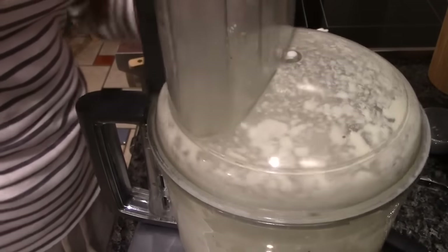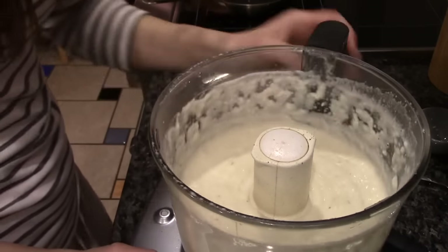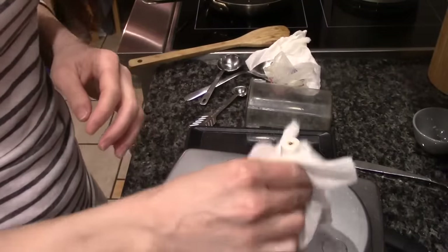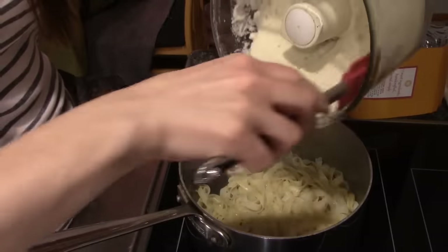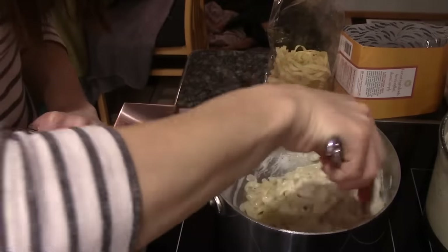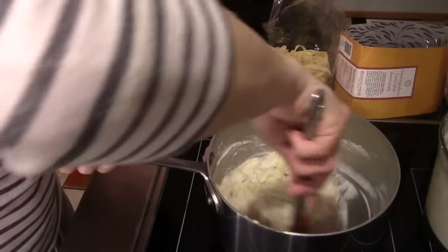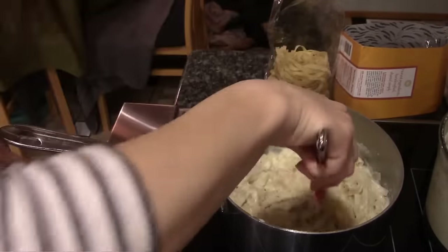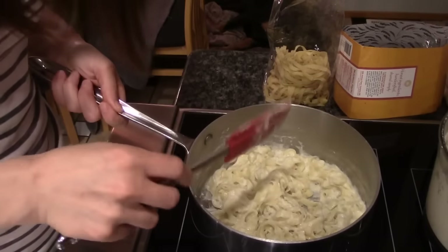Okay, the pasta just needs another minute and a half. That sauce is done. We're going to move this over here. We'll add a little bit of pepper, and when it is ready I'm going to clean up and I'll be right back. Okay, pasta just got done. I'm going to pour the sauce onto it. Definitely don't need all of it, but it's better to have more sauce than not enough. I'm just going to heat it up again.